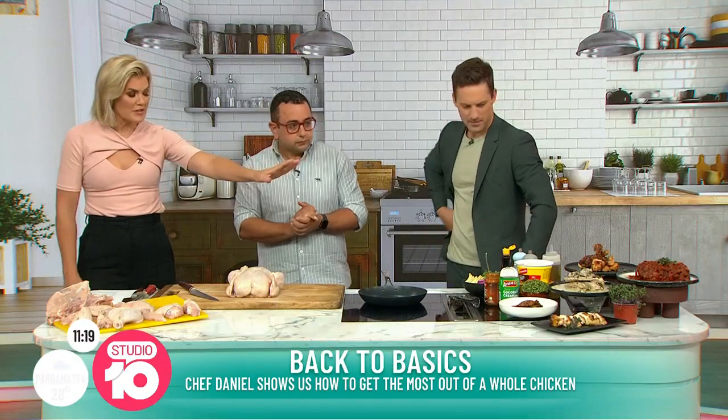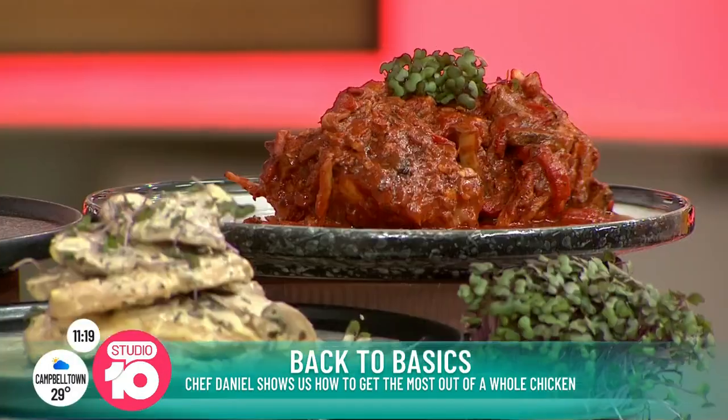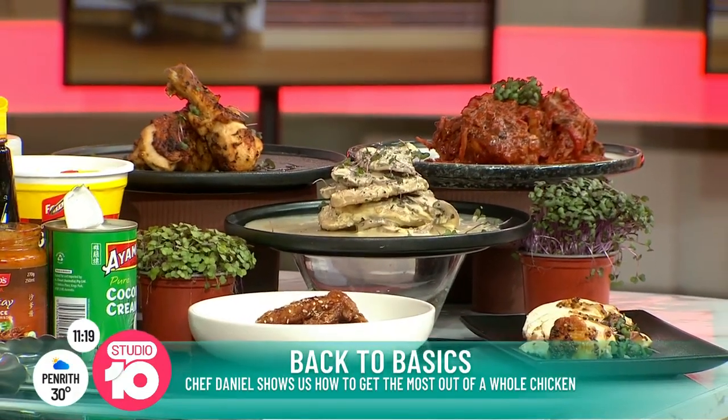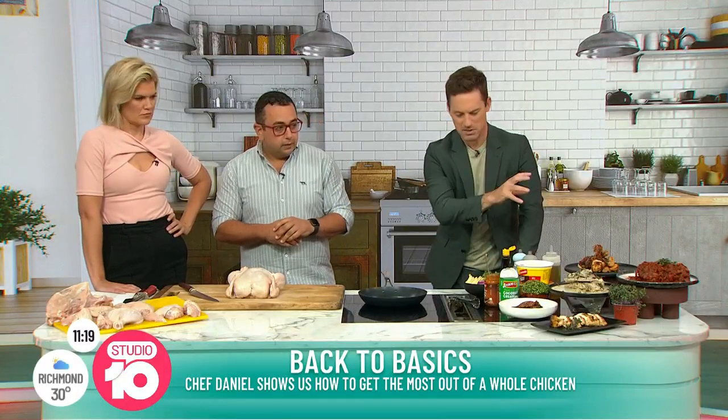All those meals from that one chook? I literally just pulled apart one chook this morning and made five different meals. Some's for one, some's for two, but you could definitely get more than one chook and just pull them apart. Is there a specific piece of the chook that goes for a specific meal?